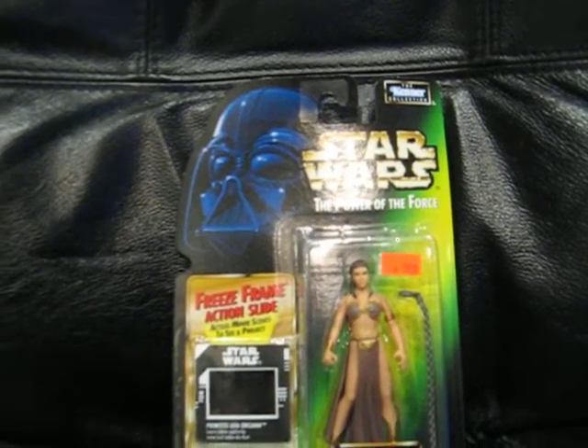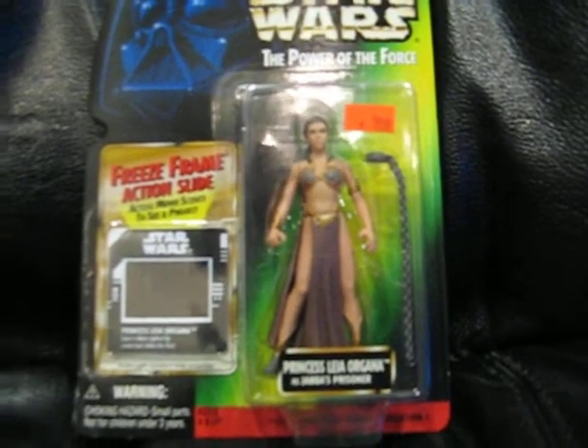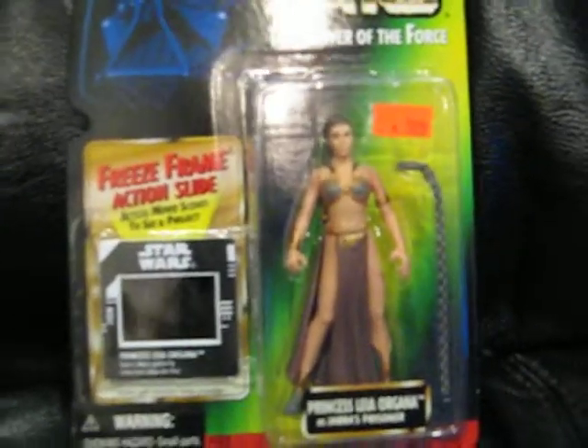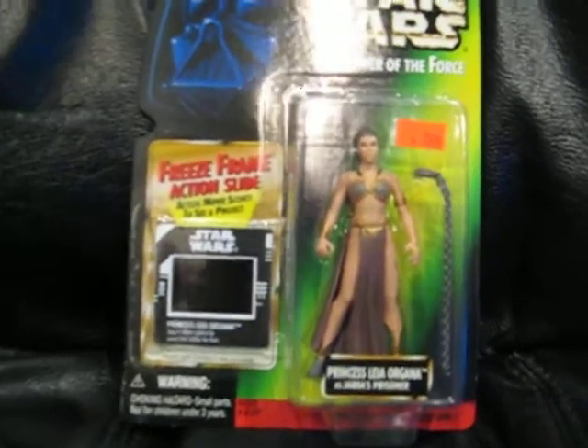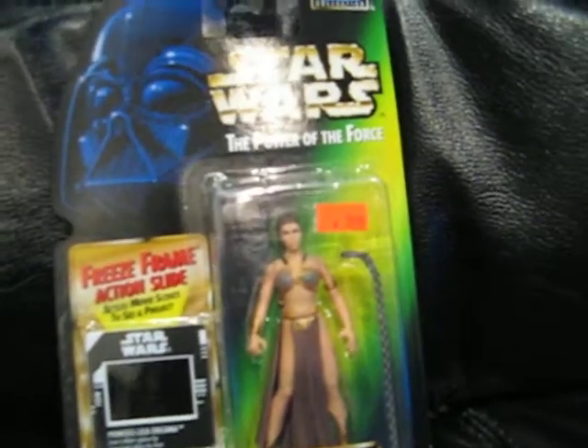This is Star Wars: The Power of the Force, and you can see Princess Leia Organa as Jabba's Prisoner — more commonly known as Slave Girl Leia, or Leia's Metal Bikini. This comes with a free frame action slide.